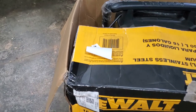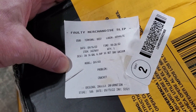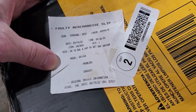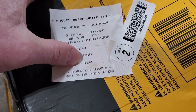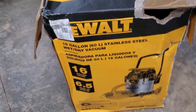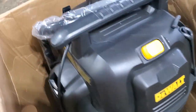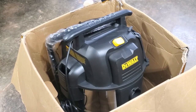Looking at the box, there's a slip attached that says it is faulty merchandise, with a date of 9-16-22, so it's fairly new. The description says the 6.5 horsepower 16-gallon shop vac — and the problem listed is that it's cracked. So let's see where it's cracked. The box is pretty well beat up, but from what I looked at before, everything inside looks brand new and still in the wrapper. Let's pull it out and see exactly what we have.